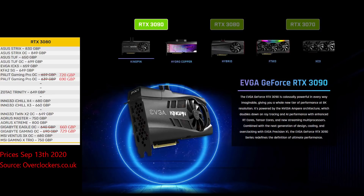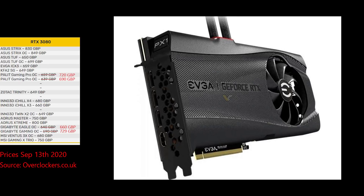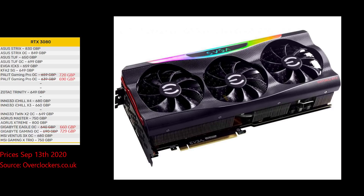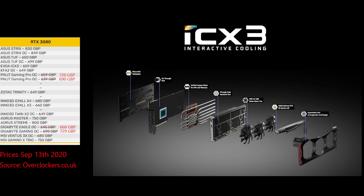EVGA's range includes the Kingpin, which is their ultimate overclocking card; a Hydrocopper, specifically for water cooling; a Hybrid, which is an all-in-one solution; the FTW3, which is their better air cooling card; and the XC3, which is their base level card. The XC3 is around the MSRP and looks to be a pretty solid card that seems better designed than the Asus TUF.